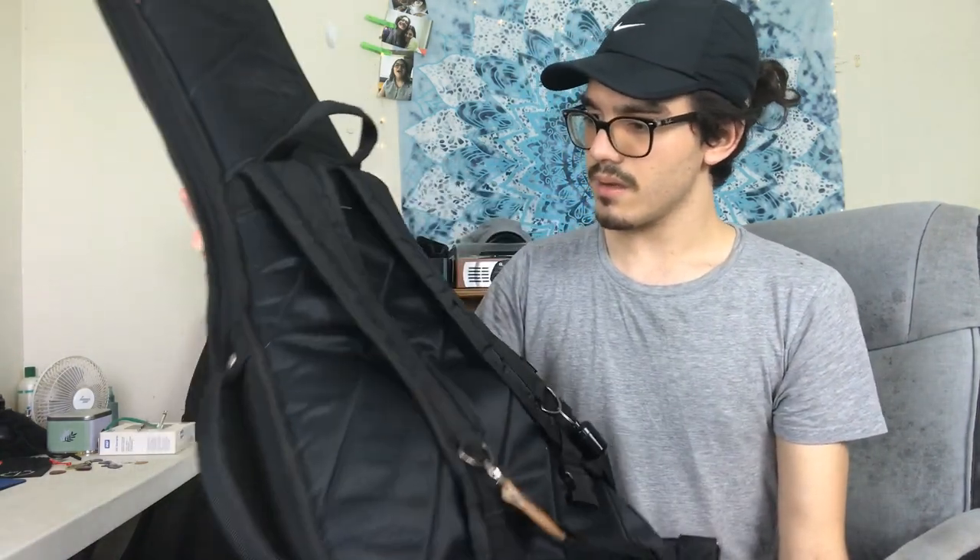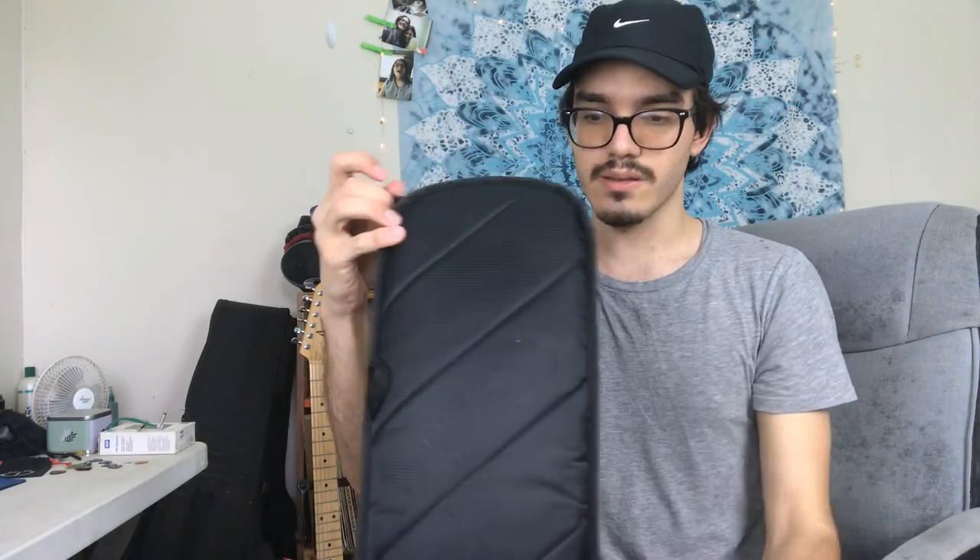It's made of what they call the sharkskin technology — it's not actual shark skin, it's just a really really tough kind of vinyl-like material. I'm not sure exactly, correct me if I'm wrong, but it's really really protective.